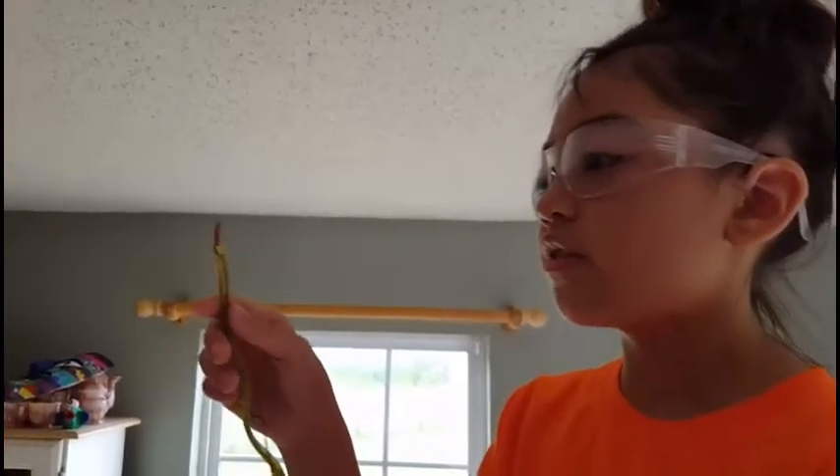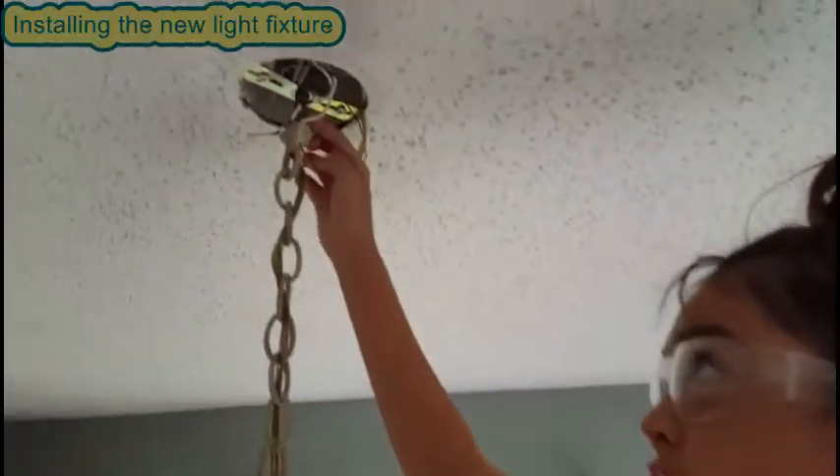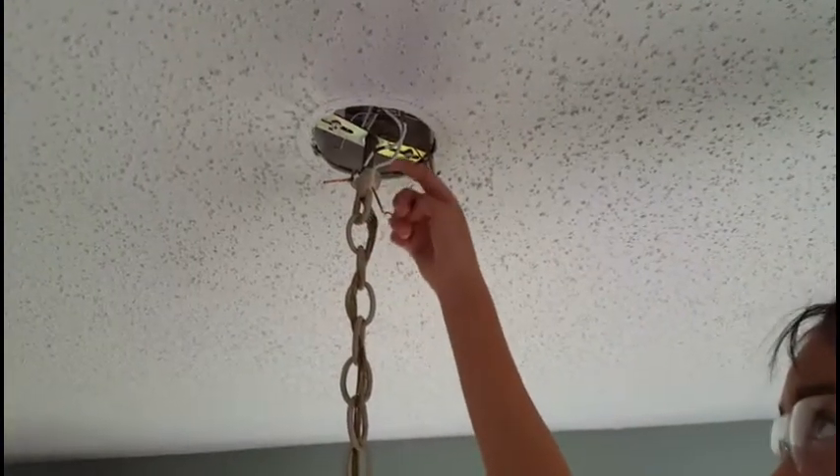We're going to feed these wires into the hole and then screw this into the hole too. Screw this into here and this into here.